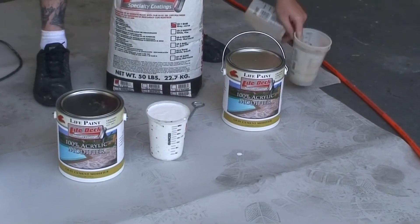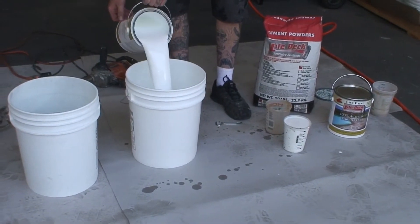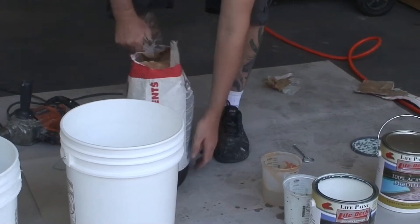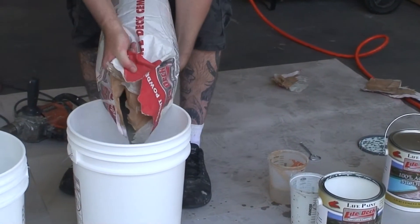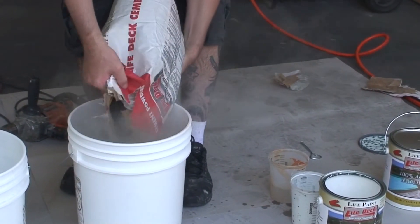Combine one bag of LD1 cement with 5 quarts of LD81 acrylic modifier and add up to 1 quart of water in a clean 5-gallon bucket. Always add your liquid first into your bucket before your powder — this deters dried powder from staying in the corners of your mixing bucket.